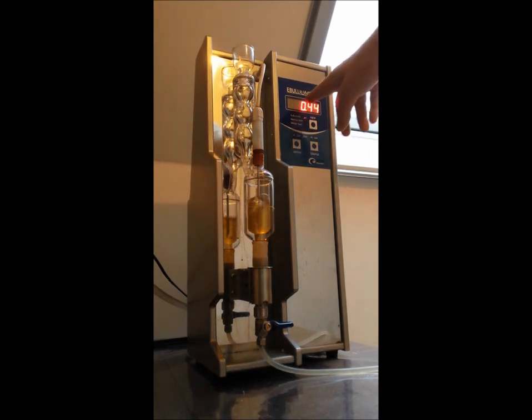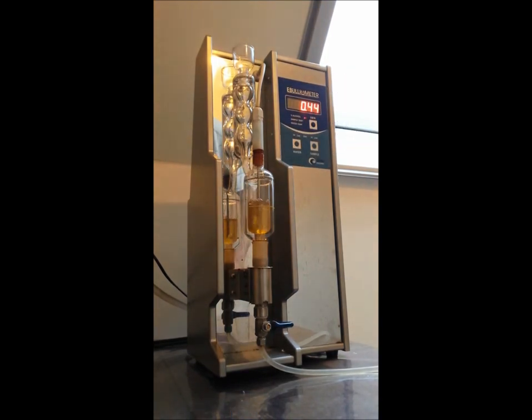The result now automatically displayed is 0.44, indeed a slight increase versus the previous result as expected. And the final boiling temperature is 99.86. We will do that measurement once again to check the stability of our results.